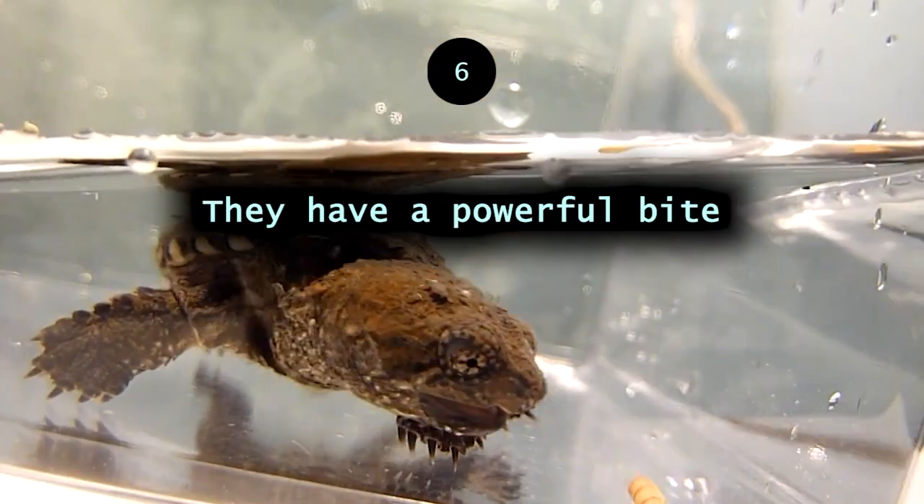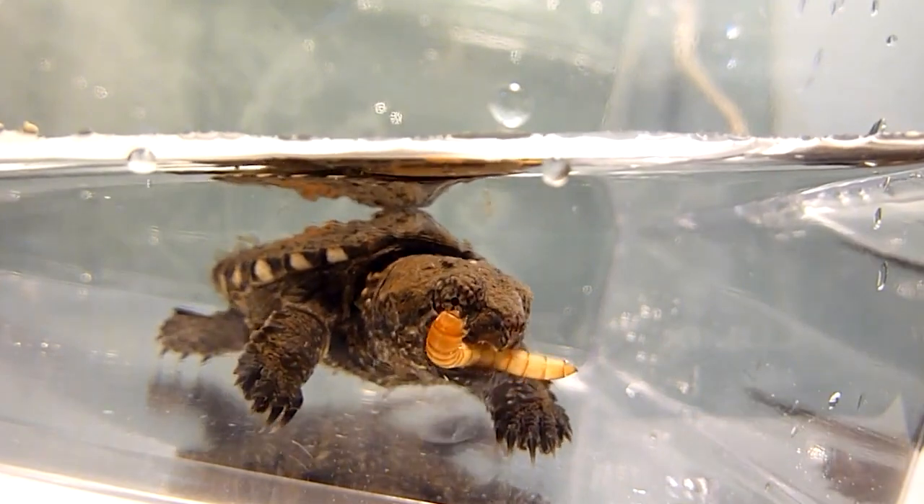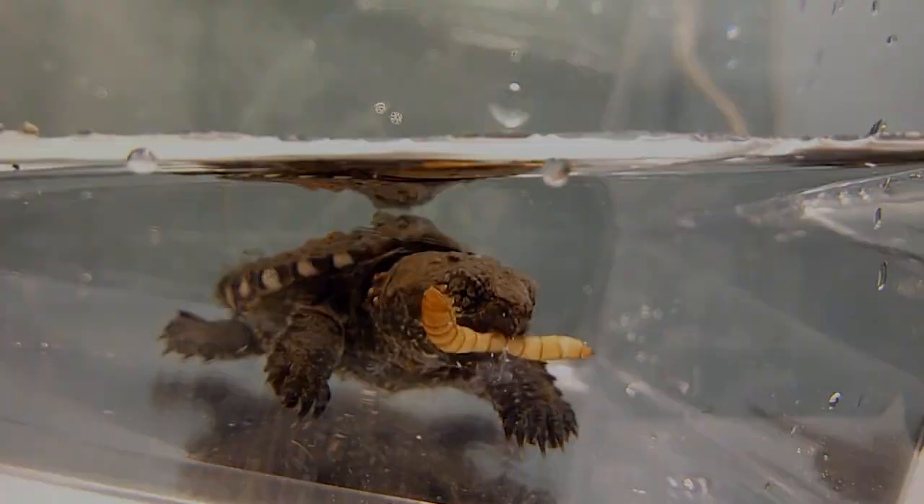They have a powerful bite. Their sharp beak made of keratin is capable of, for example, biting a human finger clean off.